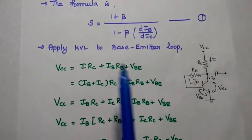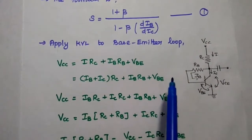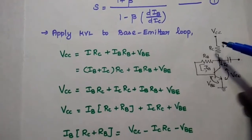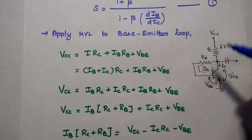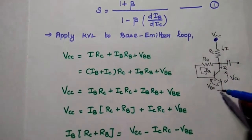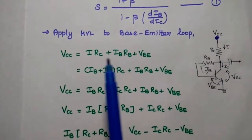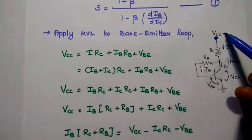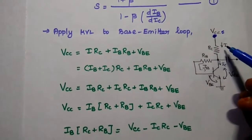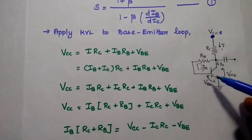First, we obtain the base current by applying KVL — Kirchhoff's Voltage Law — to the base-emitter loop. The base-emitter loop starts from the supply voltage to the ground point. Applying KVL: voltage rise VCC equals the sum of voltage drops, which are I·RC plus IB·RB plus VBE.